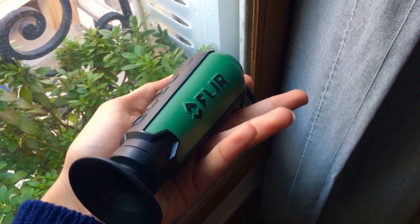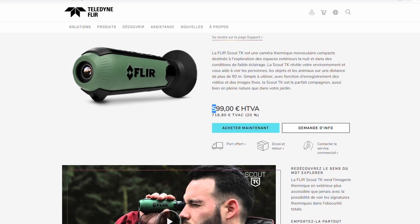This is the FLIR Scout TK. Remember what I said about the three principal factors that determine the price of a thermal? Well, this one being significantly cheap — and I insist on 'kind of' — sums up its performance and quality, but don't worry, I am going to go into further detail.